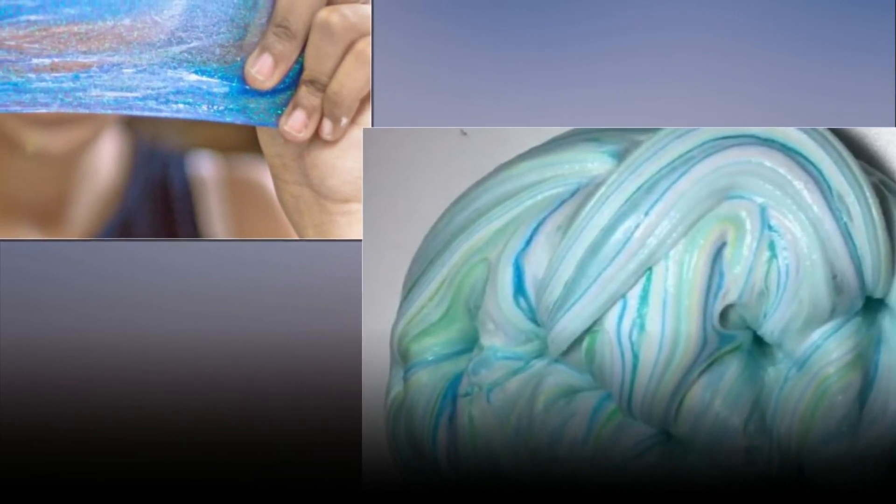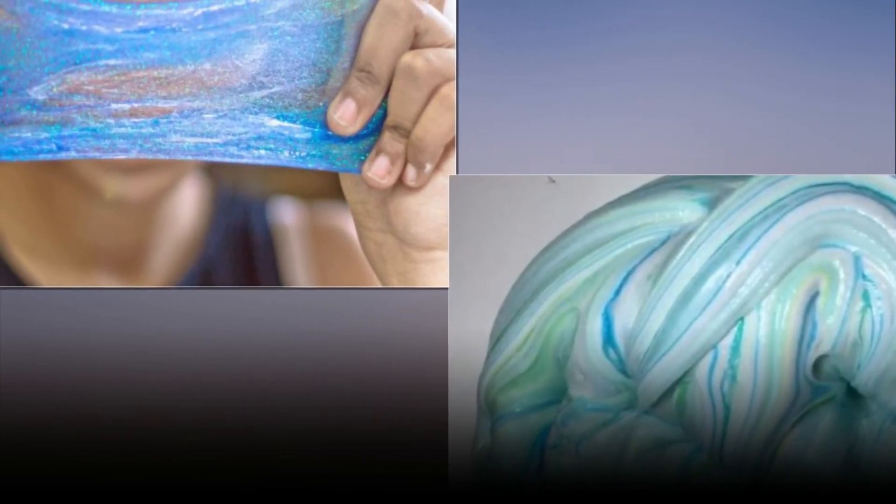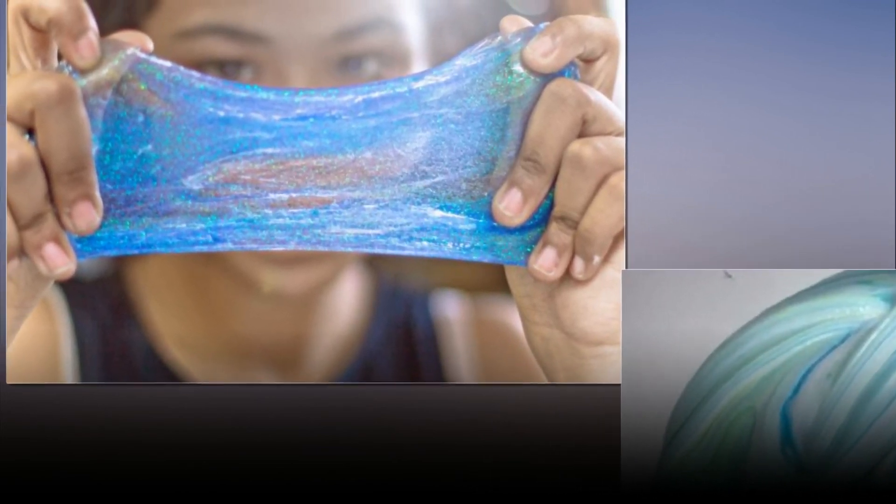A post shared by Slime Tutorials 101 on May 2nd, 2017 at 4:32 PM PDT — my first tutorial.